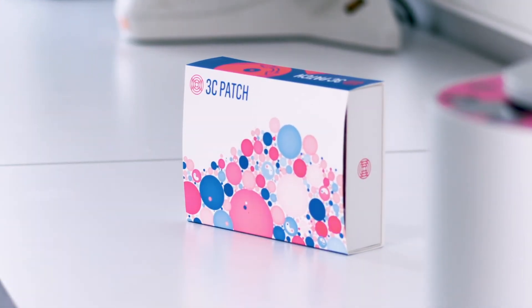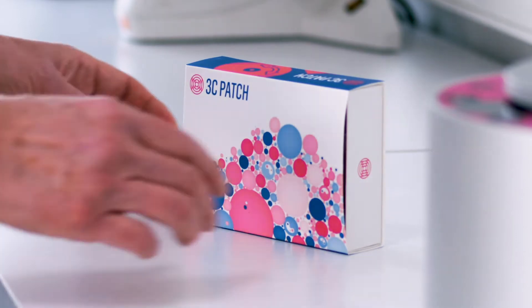The 3C patch is an autologous product, specifically designed and tested for chronic wounds like diabetic foot ulcers.